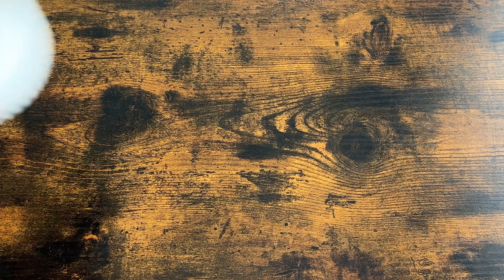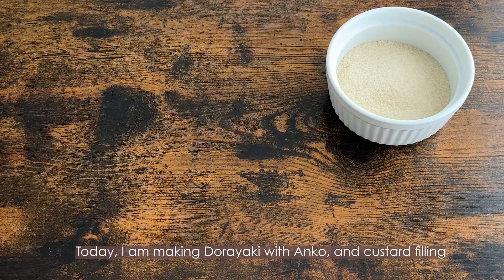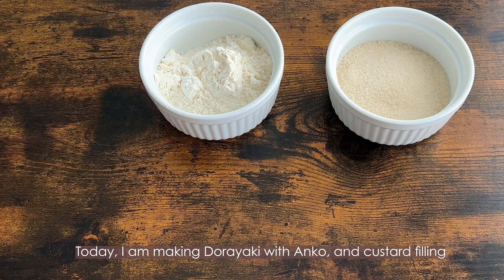Hi, this is Azusa. Today I'm making dorayaki with custard filling.